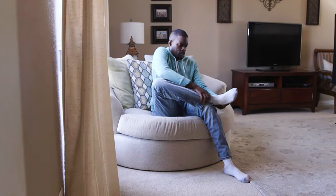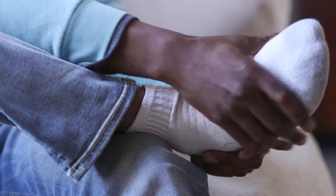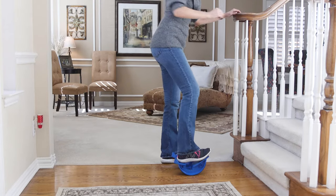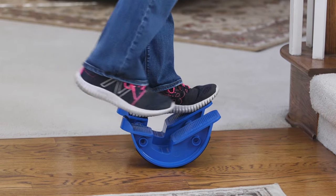ProStretch has been proven to stretch lower leg muscles easier and far more effectively than conventional methods. This improved flexibility and range of motion helps relieve, rehab, and alleviate many conditions, as well as enhance overall performance.